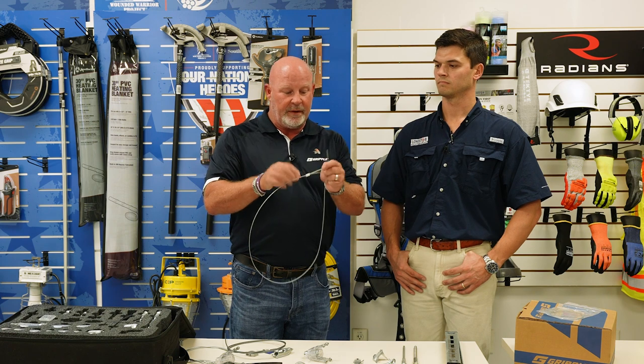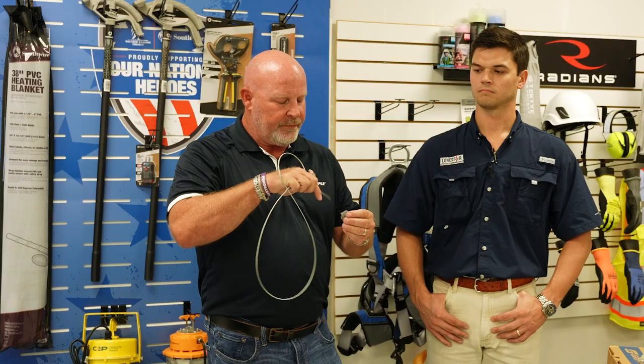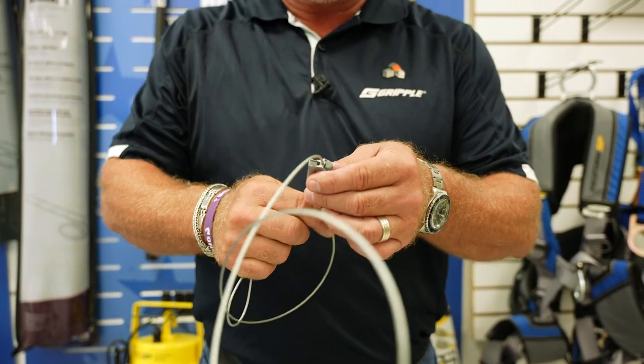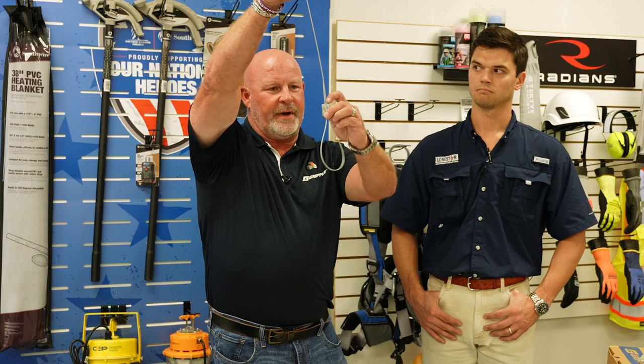You just simply loop it over a beam, run it through, choke it onto the beam, run through one side like this, back through. There's your piping.